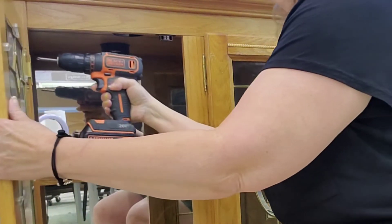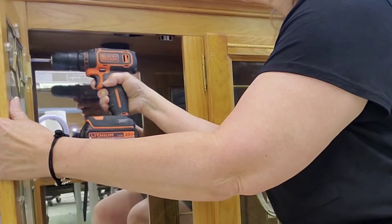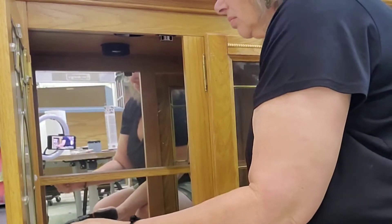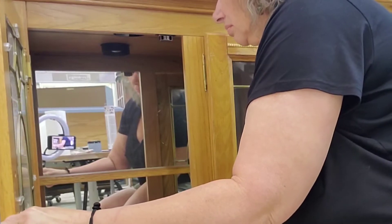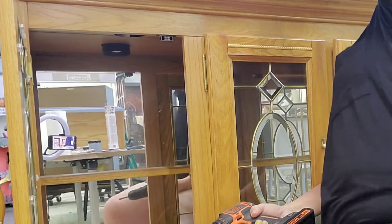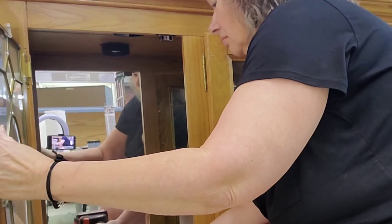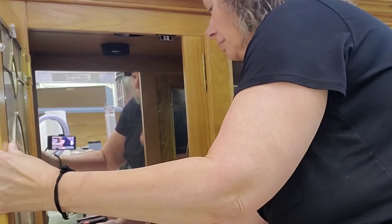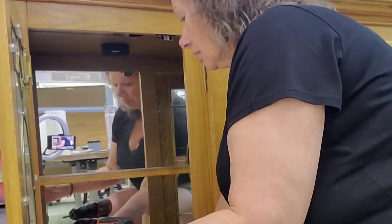So I get started by removing those beautiful glass doors. Now, don't get upset, because this is going to be more functional for her, but we are going to repurpose those doors, and this is going to end up being a piece of wall art for her living room. So it's all good. No beautiful leaded glass doors were harmed in this experiment.